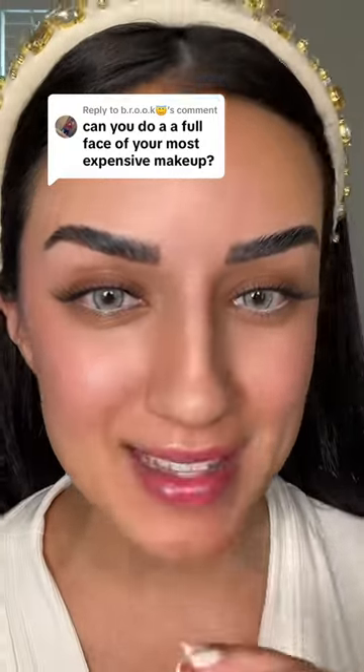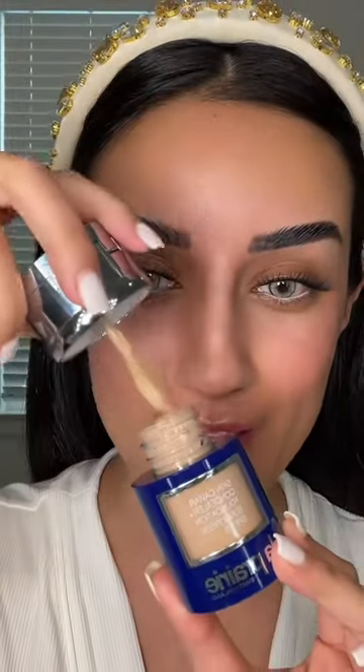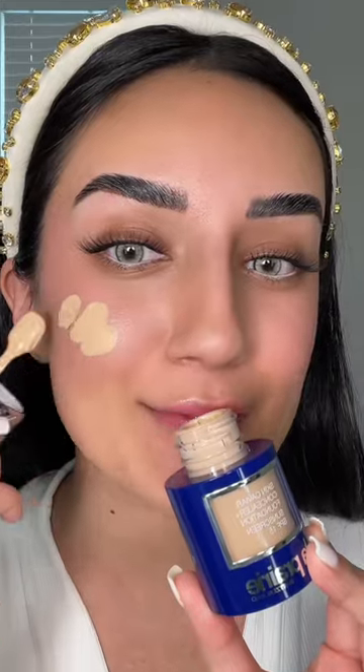Doing a full face of the most expensive makeup. Starting with foundation — La Prairie, which is $300. A little bit goes a long way, so we really don't want to waste any product. For concealer, I'm going to use the Y Style brightening pen, which is $40.